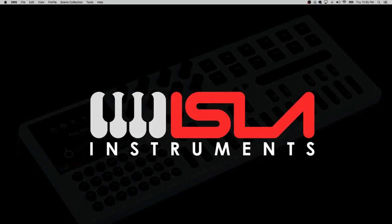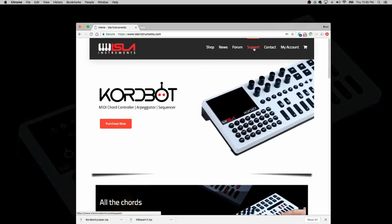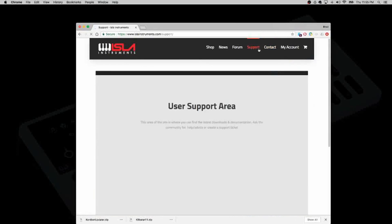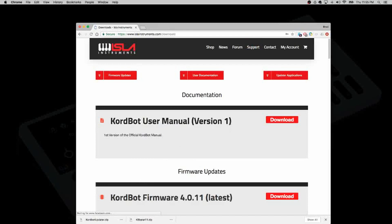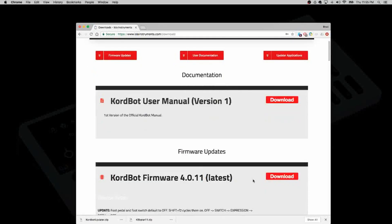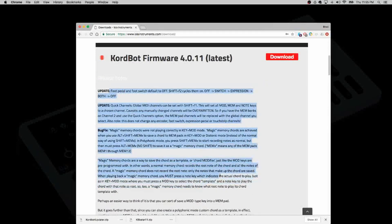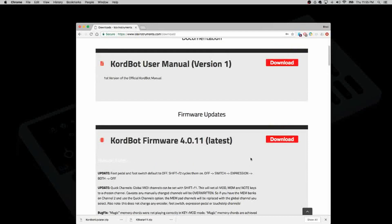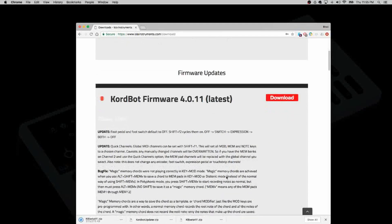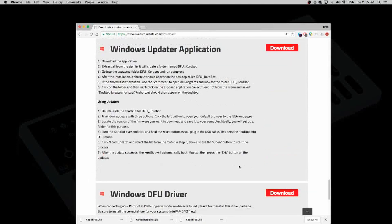Go to the Isla Instruments website, navigate to the support page, then to the Docs and Downloads section, and grab the latest version of the firmware. As mentioned before, the change log is always written on the download page so you can keep up to date with bug fixes and new features. Click download on that, and also download the OSX updater application.